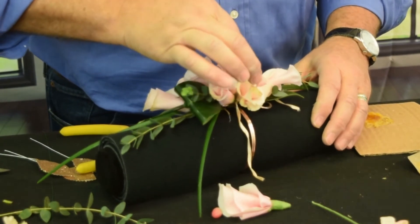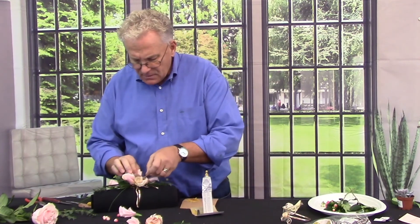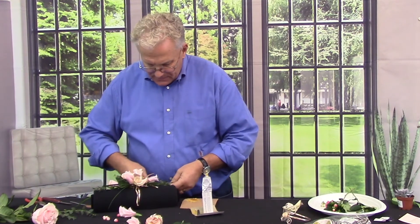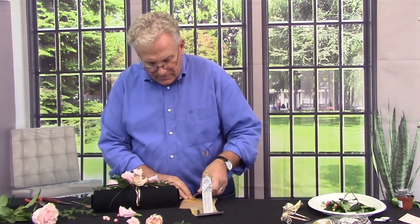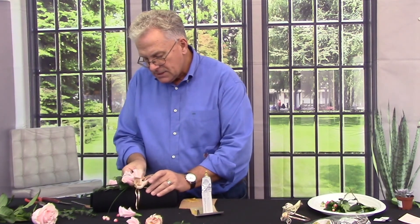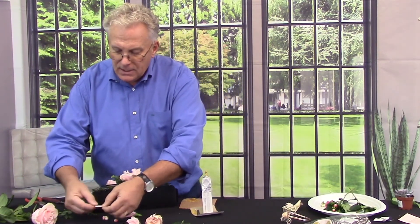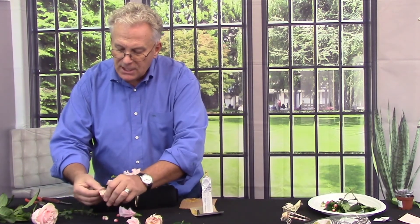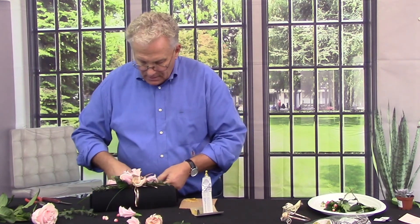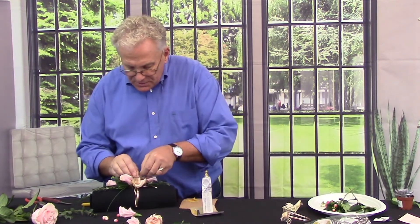Add those shimmer leaves in place. It's a little labor intensive, but that's alright, because we're marketing — we have something unique, we have something different. We don't want to make these for everybody that comes in the door. I like the fact that they have a wire to them and you can roll those leaves, you can change the shape if you like. After they glue in just a little bit more and the glue sets up, I'll give them a little bit of a curl just to add some interest.